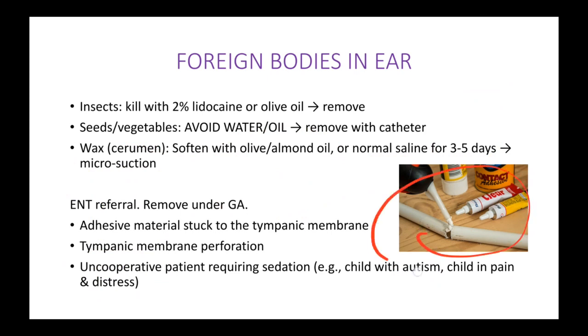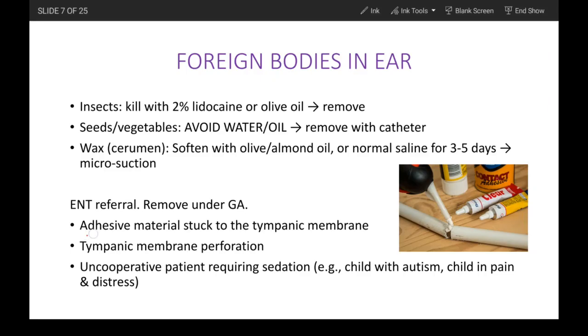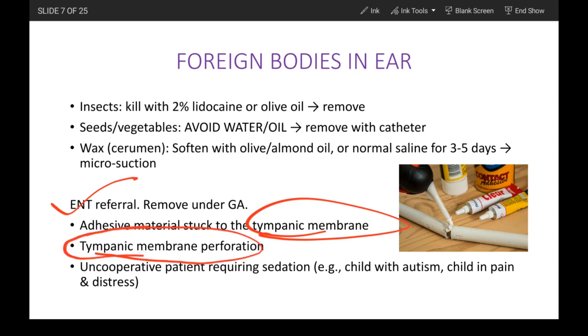Adhesive materials such as glue or gum: there is a high chance that children, while playing, might put a drop or two into their ears. If the adhesive material is in the outer ear canal, any doctor can pull it out. But if the adhesive material is stuck to the tympanic membrane, there is a risk that when you try to remove it, the tympanic membrane may be perforated or ruptured. Therefore, any adhesive material stuck to the tympanic membrane must be referred to the ENT department.